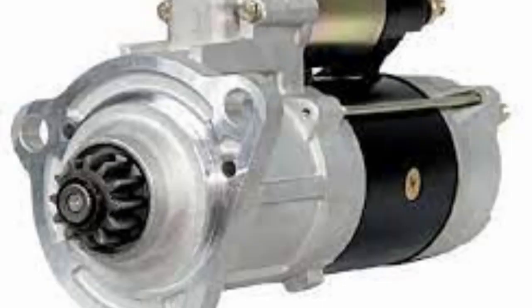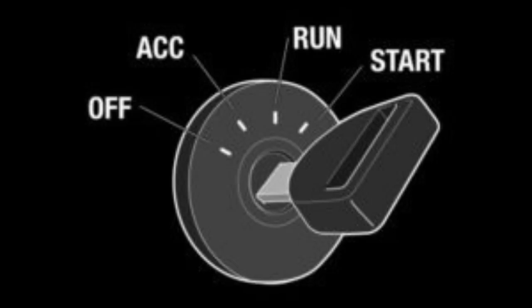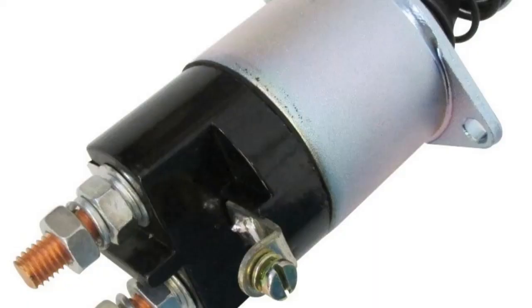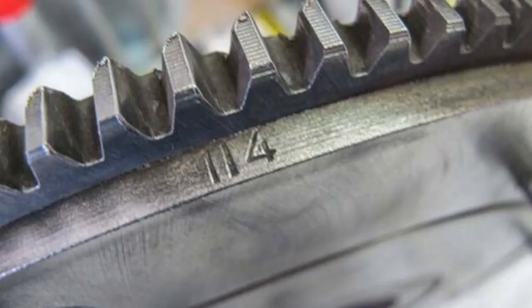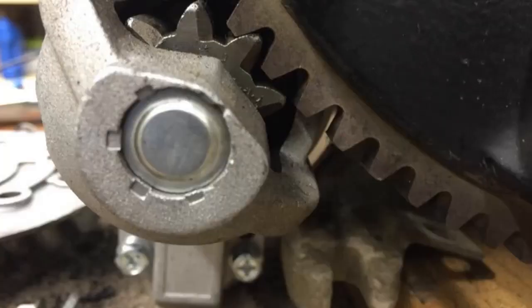Most people really don't know the secret behind motor cranking. When the ignition switch is put in the start position, battery voltage goes through the starter control circuit to activate the solenoid. When activated, it pushes the bendix forward to mesh with the engine flywheel. When it meets, it turns the ring gear.